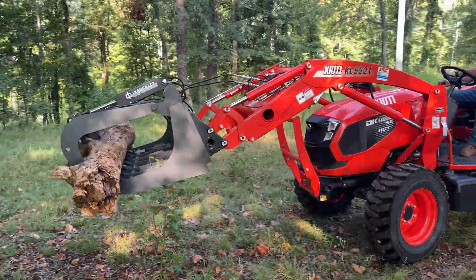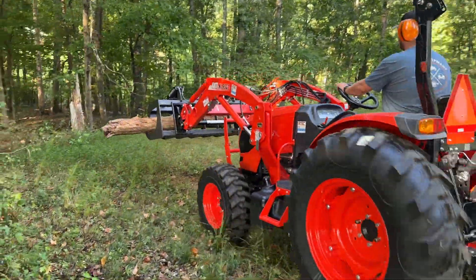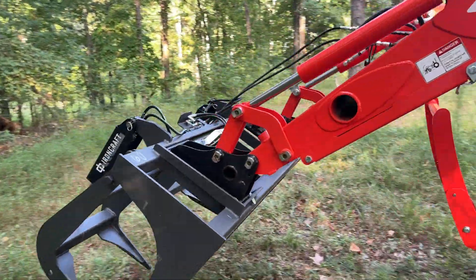You can check out our full Coyote lineup including tractors, skid steers, zero turns, and canines at stackequipment.com. You can also view our inventory of implements and attachments as well as additional services and resources we provide.